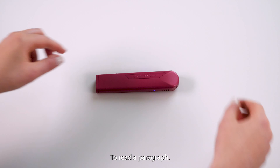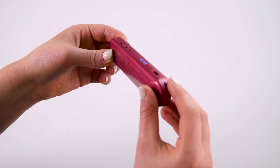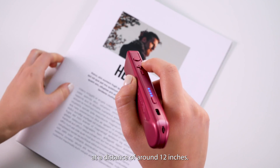Reading text. To read a paragraph, a full page of text, or a digital screen, hold OrCamLearn steady, directly facing the text at a distance of around 12 inches.